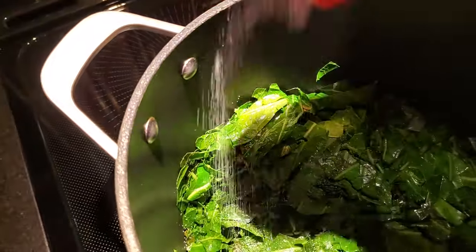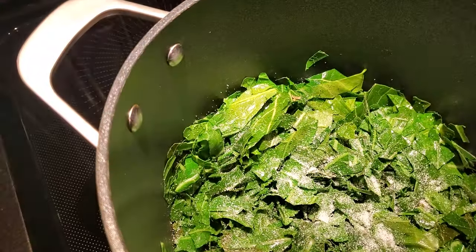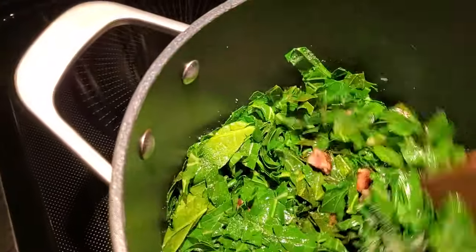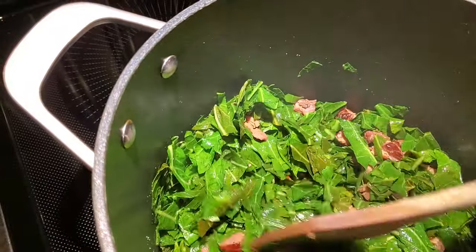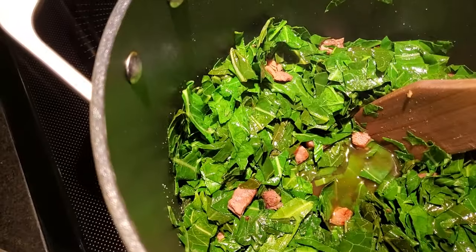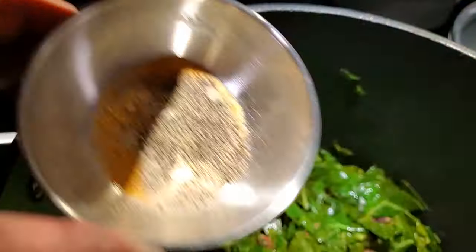Now it's time, before the greens cook all the way down, to sprinkle in a teaspoon full of Adolph's meat tenderizer. And I know you're saying, 'Oh my goodness, she puts Adolph's in everything!' But honey, let me tell you, Adolph's is going to make sure these collards are nice and tender. Let's get it all stirred up — make sure every green is kissed with that Adolph's. Now we're going to continue the cooking process and you see the pot liquor is forming. I'm going to take the rest of these seasonings and add them in and stir.